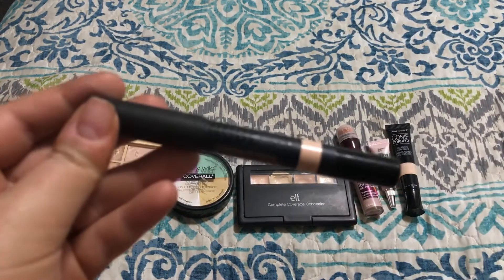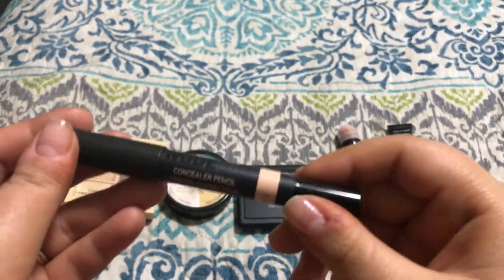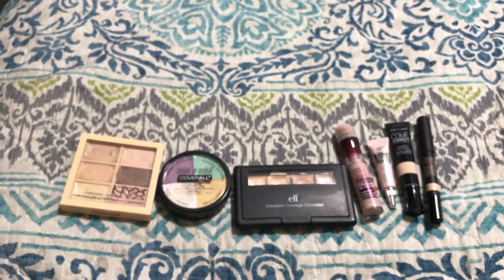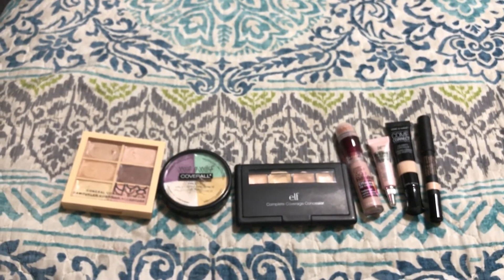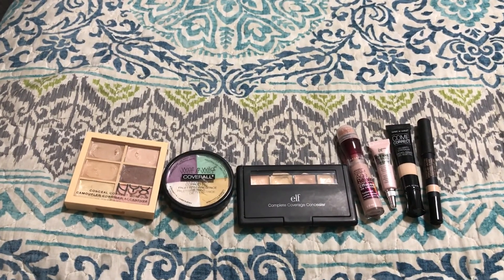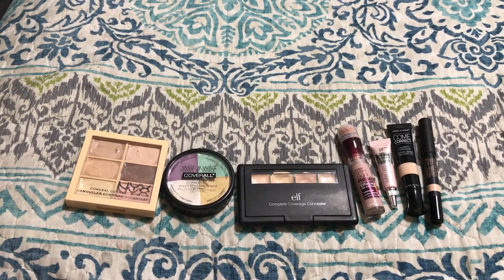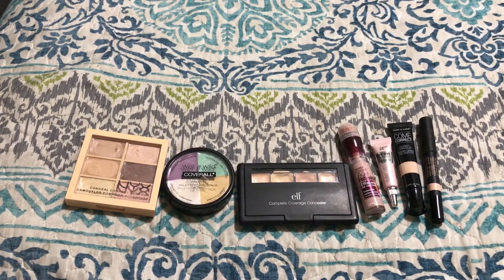Actually, I think I'm going to get rid of the Nudestix one. It is really good like I said, but I just have so many that I should be using up, so I'm just going to pass it on. So in total I'm getting rid of 7 of my concealers and I'm keeping 10 of them.